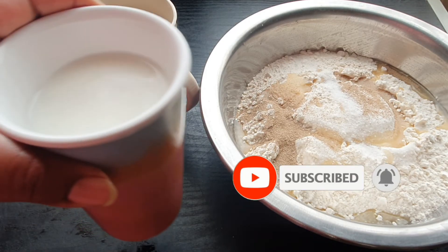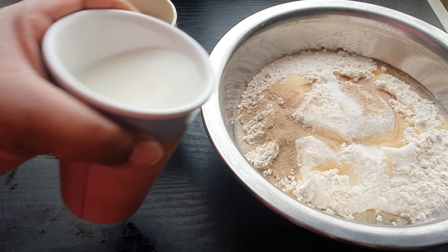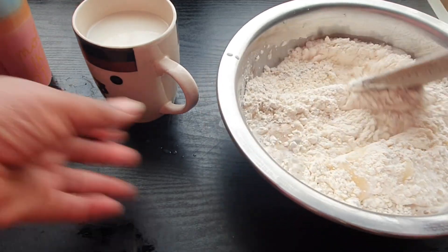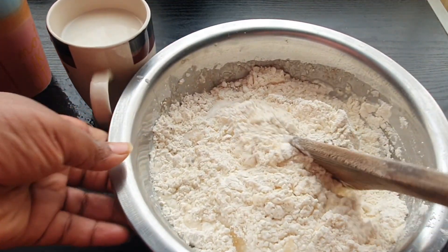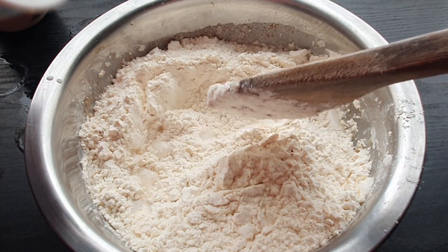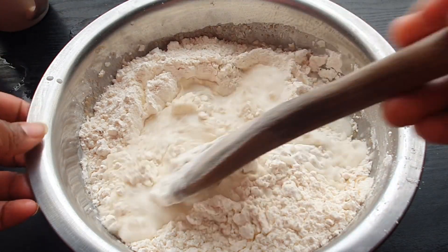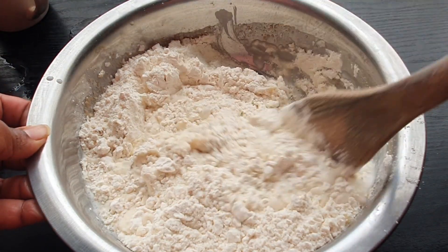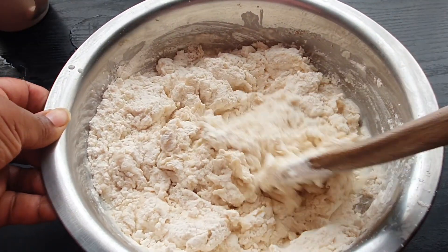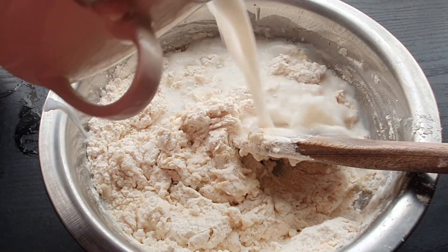We are going to be adding two cups of milk. We'll gradually mix that and add it — one cup down, now putting in the second cup.